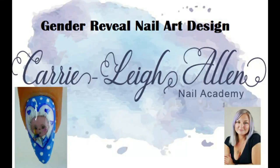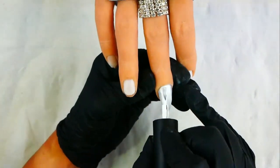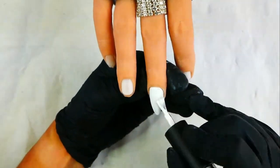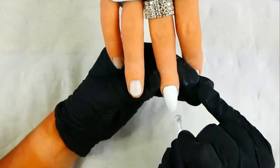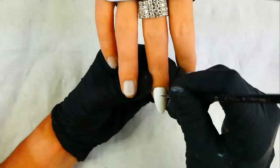Hello nail art fans, today I'm going to show you a gender reveal nail art design. Apologies for the wobbly start. First thing I'm doing is applying two coats of white gel polish and curing.